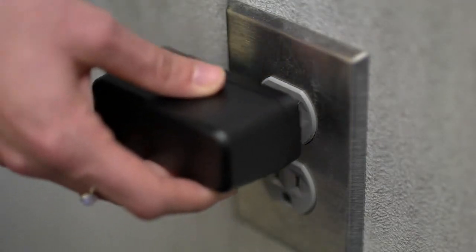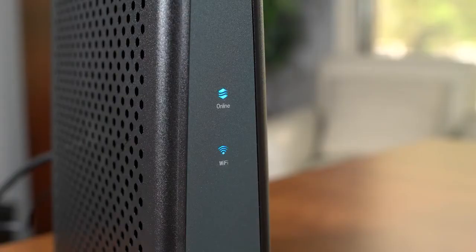Now we are ready to connect the modem to power. Go ahead and plug in the unit. The modem will auto update, which could take about 20 to 30 minutes. Make sure you give it enough time to update.